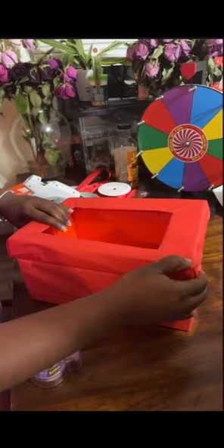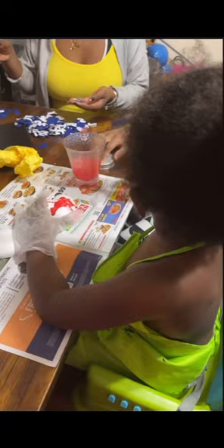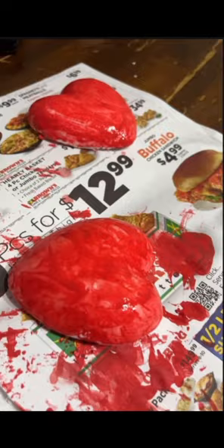Now we have some letters and some hearts. Samai wanted to paint his heart, so that's what he did while me and his sisters went ahead and sorted out the letters to spell out his name on his mailbox. He loves to paint, so this is his paint job.